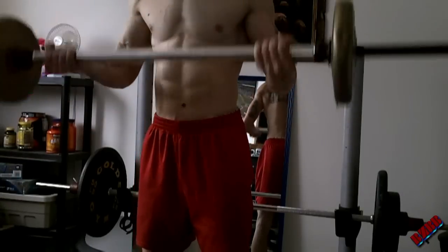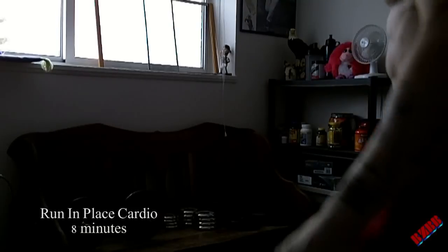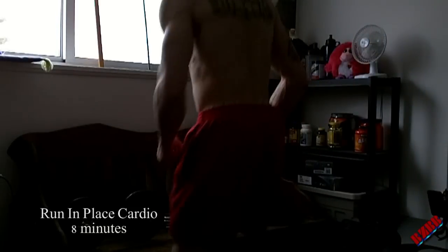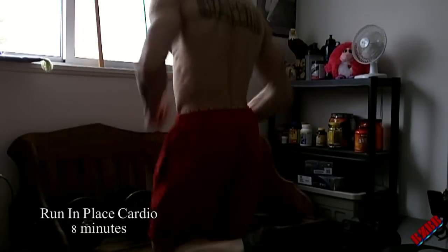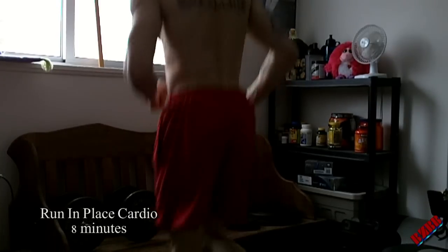You'll see more burnout sets as I make more videos from this week. Then just a quick 8 minutes of cardio, nothing fancy. And that's been the Christmas Eve forearm workout. Until next time, keep pumping.